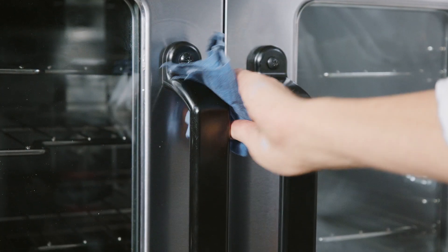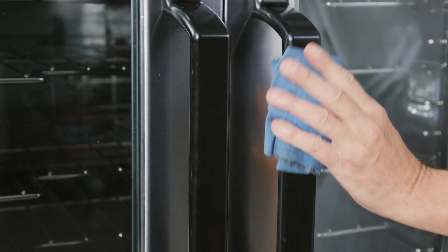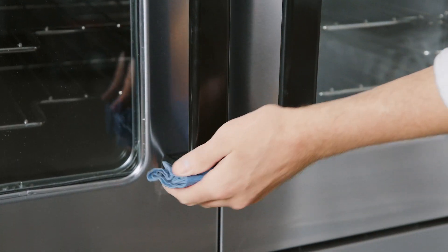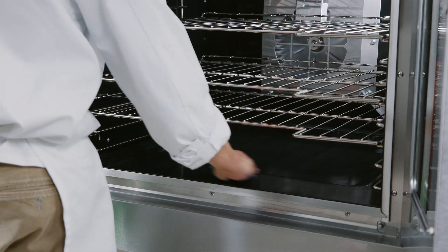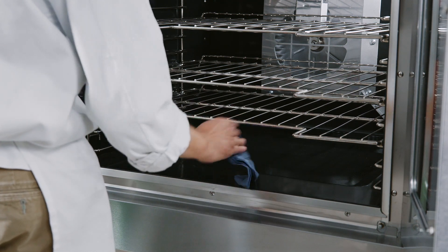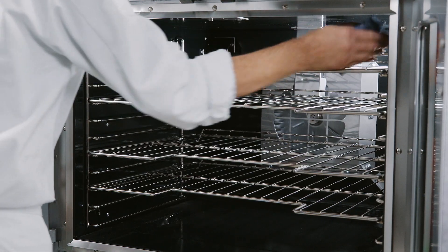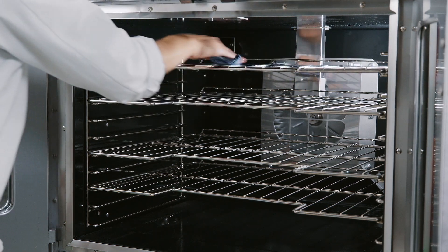Daily cleaning should be done at the end of every day. Do not spray the oven interior or exterior with a hose. For daily cleaning, clean the interior of the oven with water and soap or detergent. Rinse thoroughly and wipe dry with a soft clean cloth.